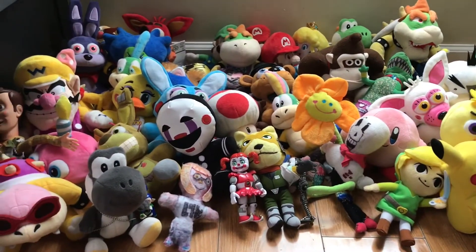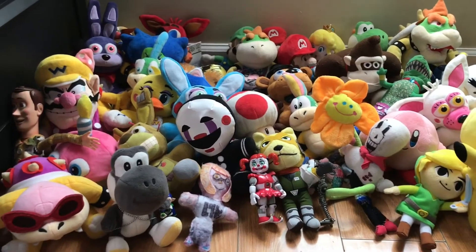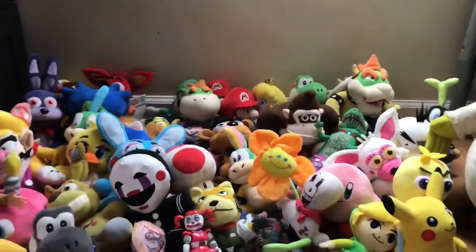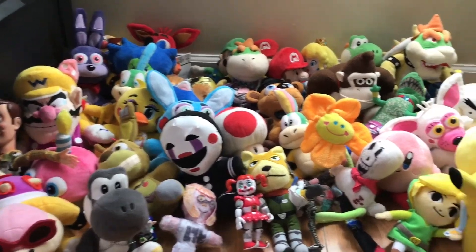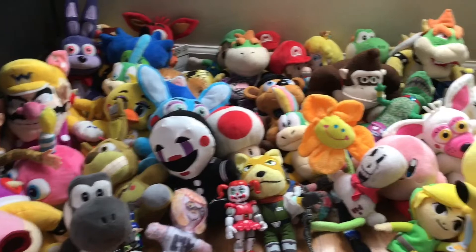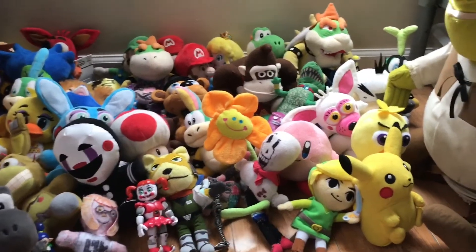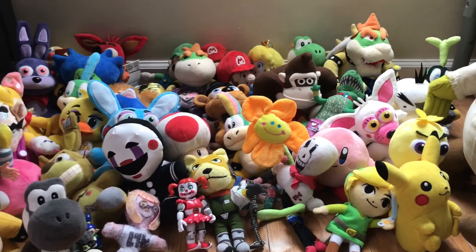I might make an update of this next year on my birthday. If you're new to my channel, please subscribe and give a like to this video and tap the notification bell so you never miss a video. This is all my plushies — we'll make an update next year, so see you guys in the next video, bye!